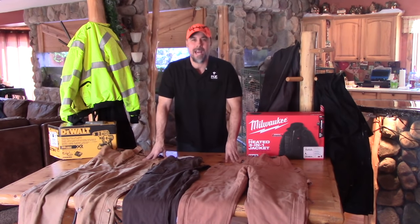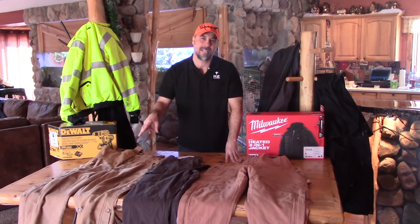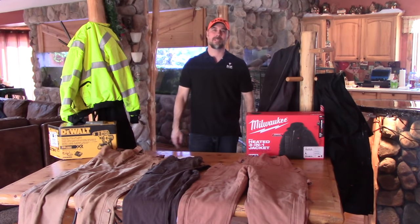Now it's your turn — tell me what your absolute favorite outdoor workwear is, and if I can get my hands on a set, I'll put it to the test. Stay warm, my brothers and sisters. God bless.